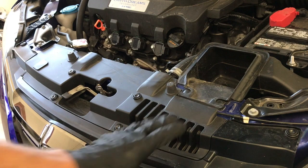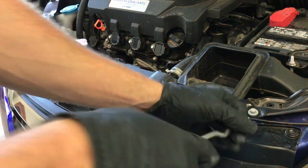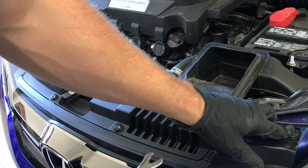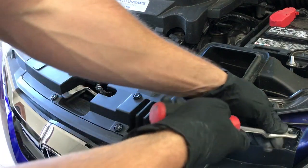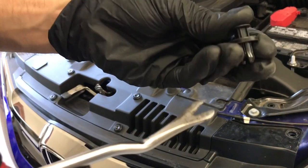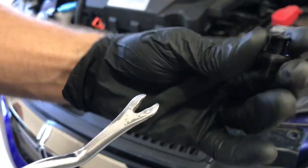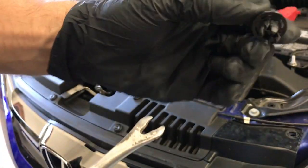Start out by opening the hood. On top here we need to remove these four clips. Using a flat head or a clip tool, you just want to get between the two pieces of the clip and pry out on it so you pop them loose, then pull up and it just comes right out.